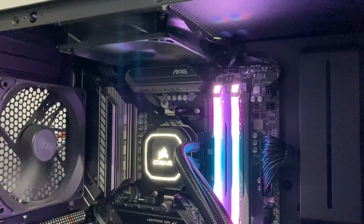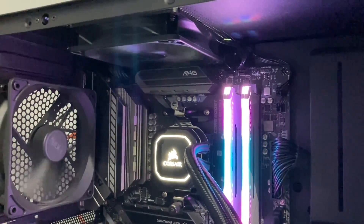First-time PC builders often get confused between the CPU fan header and pump fan header — where to connect the pump cable. The answer is you can use either of them.